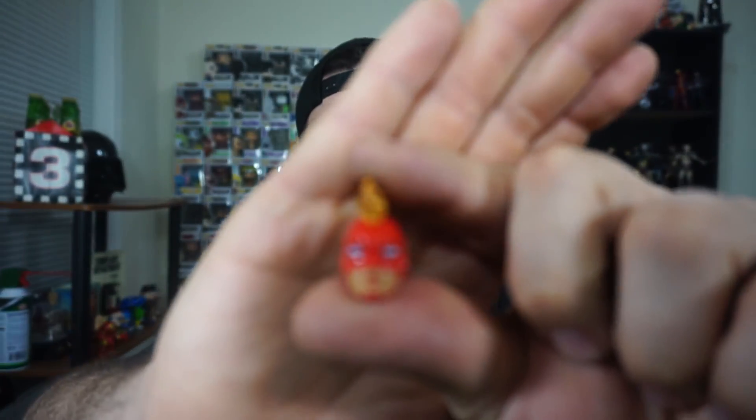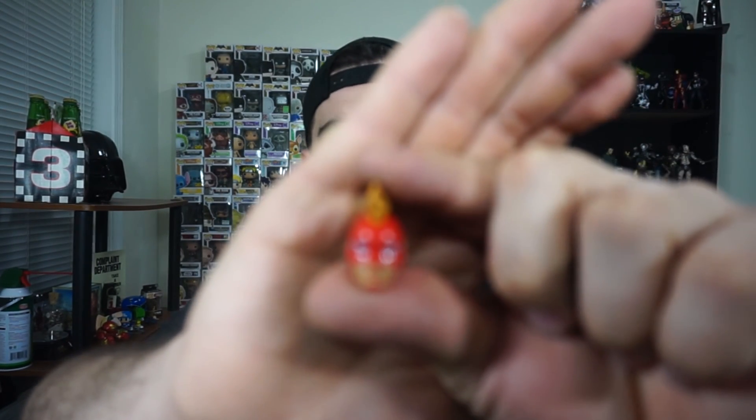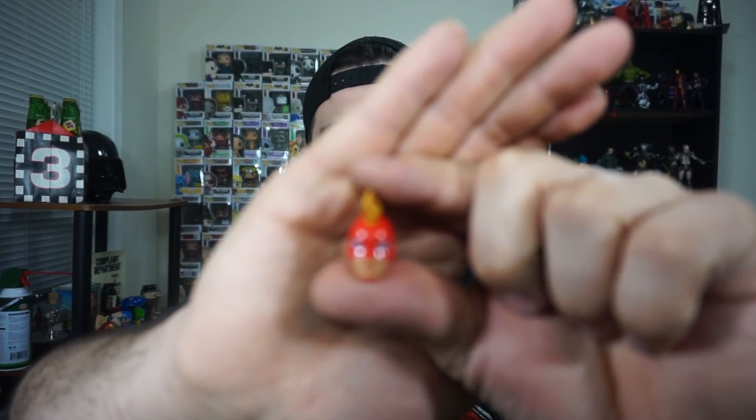And then we have this little rubber ball that's purple, and then of course her infamous mohawk head. Check that out. I said I wasn't going too in-depth on these but I gotta show these off. She looks pretty awesome.